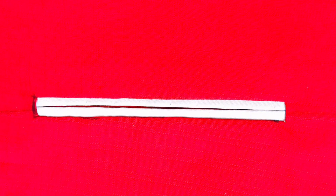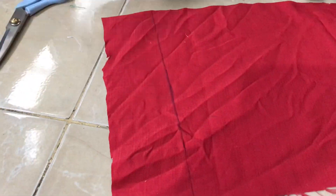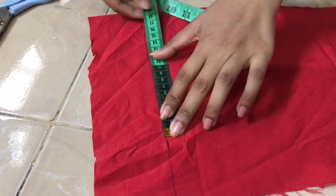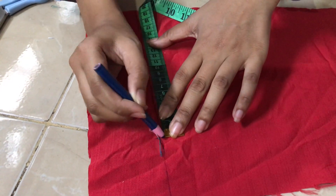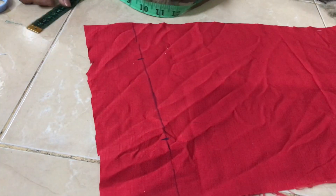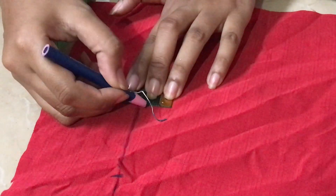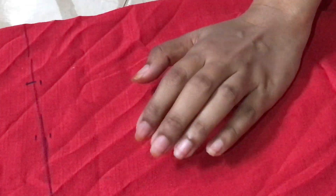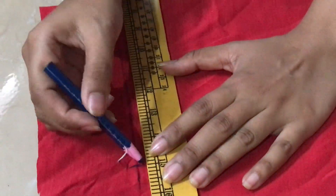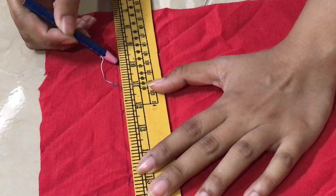Pertama, siapkan kain yang akan dipasang paspol dua bibir. Beri garis sesuai dengan yang kita inginkan. Untuk kali ini, kita akan membuat saku paspol dengan ukuran panjang 13 cm dan lebar masing-masing bibir setengah cm.